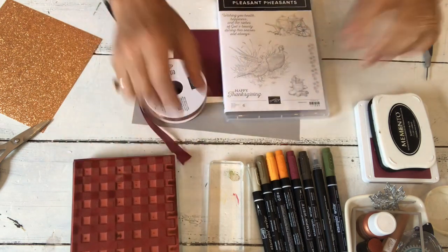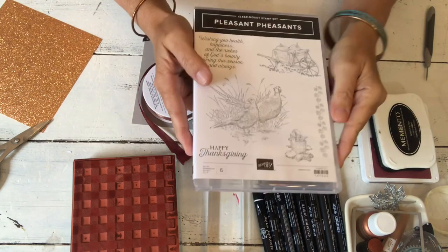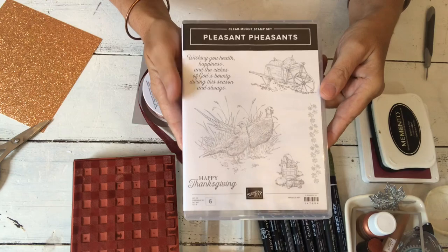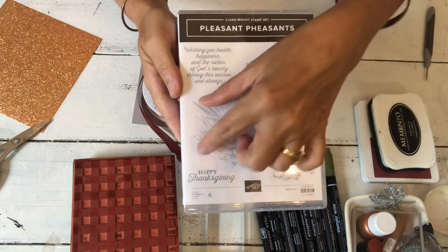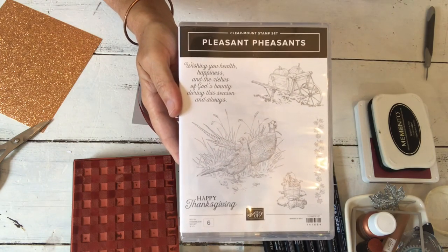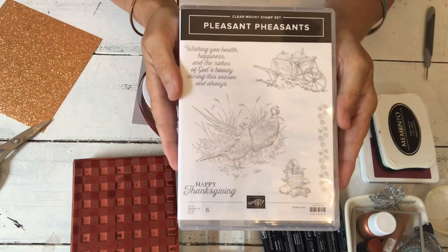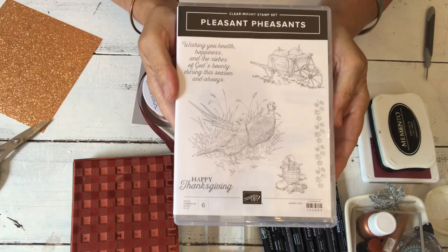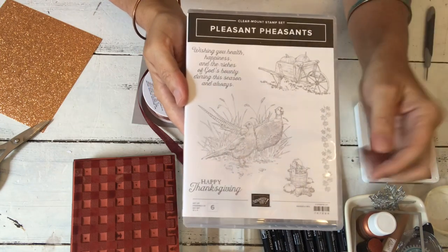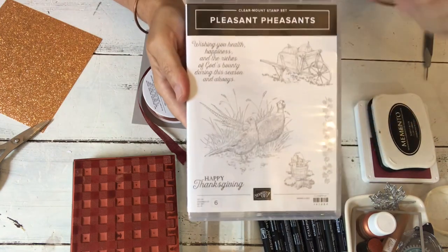Hi, welcome to my second card in the sneak peek of the holiday catalog for 2018. Today I'm going to show you a card from the Pleasant Pheasants stamp set. I bought the stamp set because of the pheasants — I've got some scrapbooking to do from pictures when we went to Scotland last year, and we stopped several times along the side of the road and have some great pictures.